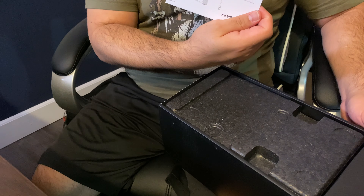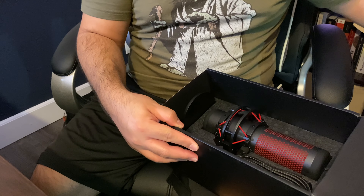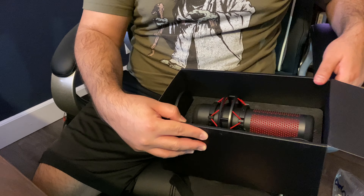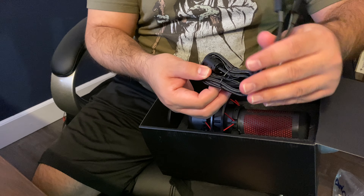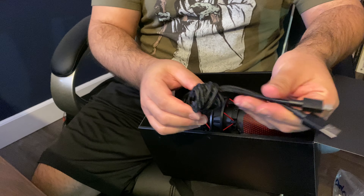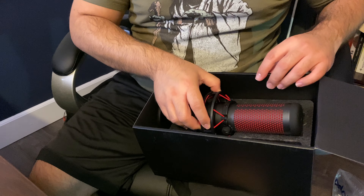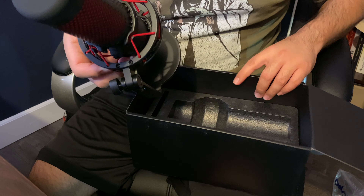There's a quick start guide. I'm going to try this out and hook it up to see if you can hear a difference. Very good construction on the mic itself. There's a very long braided USB cord. I think this other connector is for a boom mic if you want to have one connected. The mic itself has some weight to it.